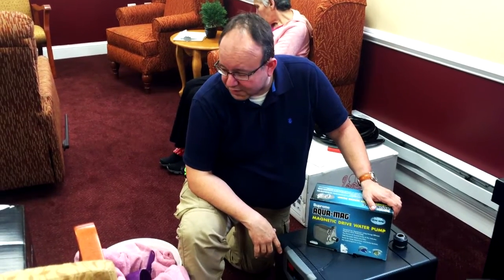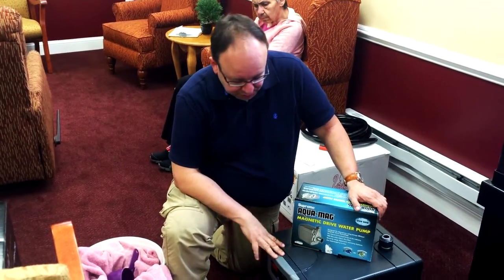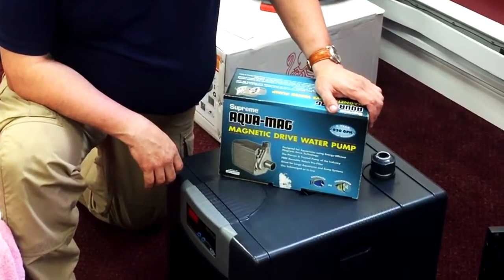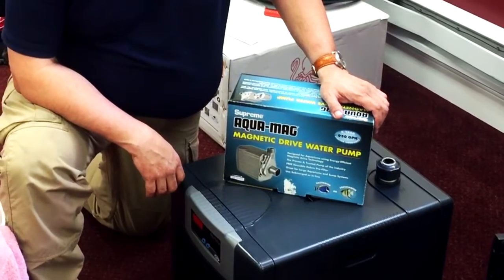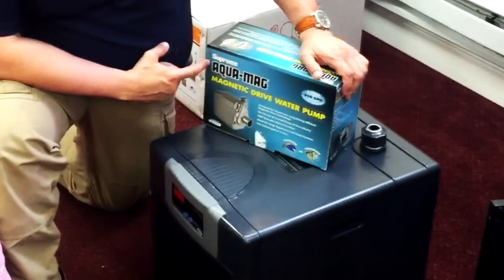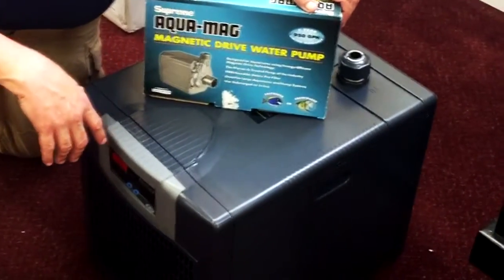Hi guys and welcome to Product Start TV. Today we're going to put together a JBJ Antarctica chiller, which is supposed to be a really quiet chiller. This particular model has a minimum flow rate of 480 up to a maximum of 2400. We chose to use a Supreme Aqua Mag 950, which is a flow rate right in the middle there.